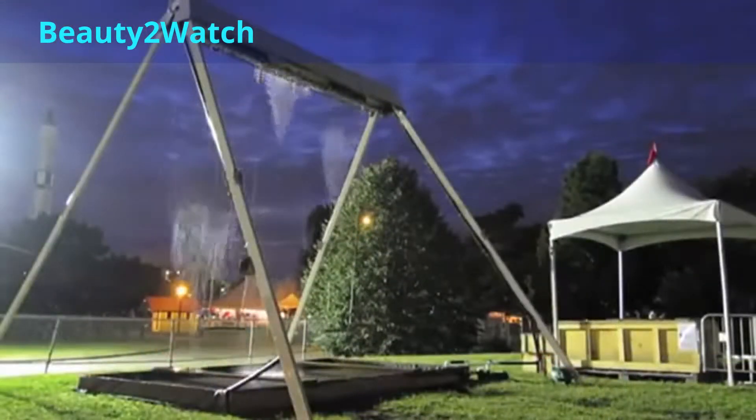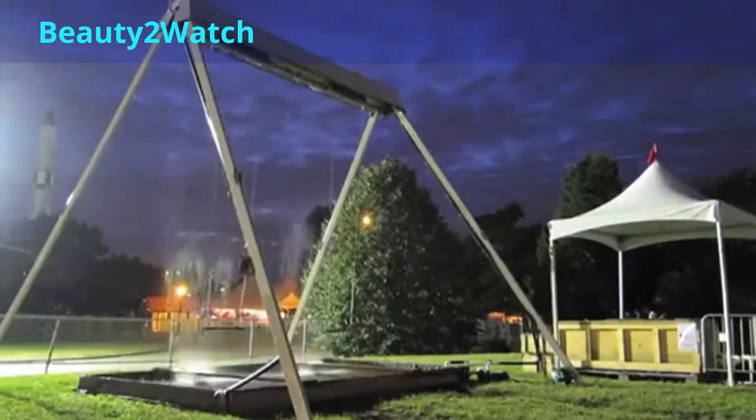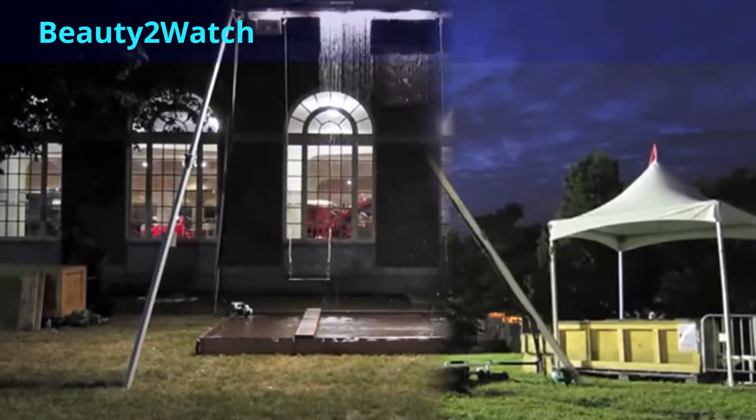Swing sensors send individual angle and speed information to the computer, which then makes a gap in the water wall. Designed by Brooklyn-based firm Dash 7 Design, the swing was made for the 2011 World Maker Tour.